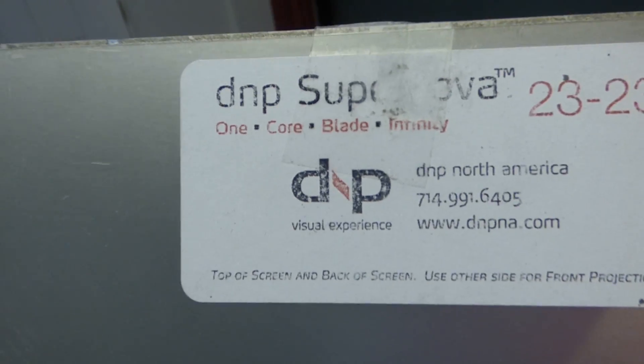Let's get to the sample. Over here we have the DMP Supernova — this is the blade right here.